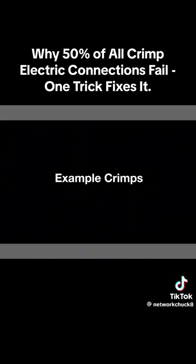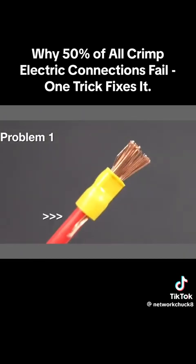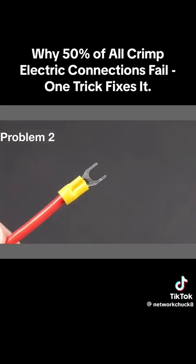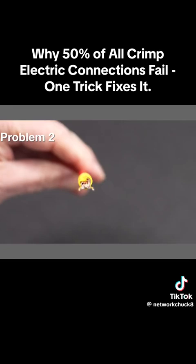Now let's look at some finished results and see if you can spot the problems. Here there's way too much wire extending into the fork spade, and additionally there are stray wires coming out the bottom — this is a total flop. This next one externally looks pretty good with a little wire extending onto the terminal, but the bigger problem is you can see the impression right into the seam, resulting in another poor connection.